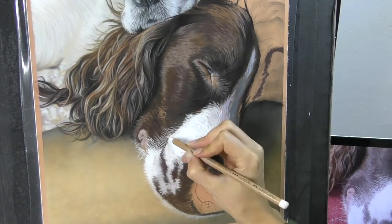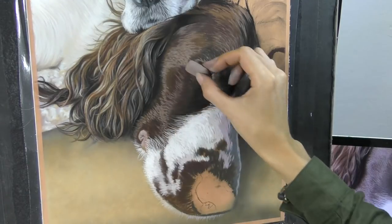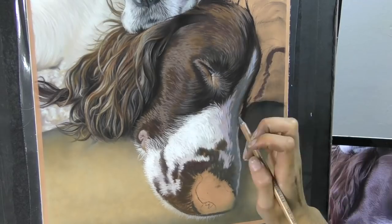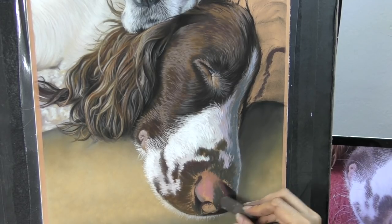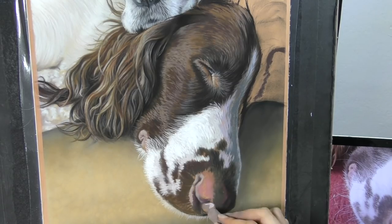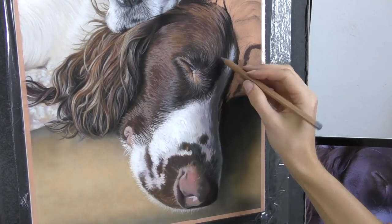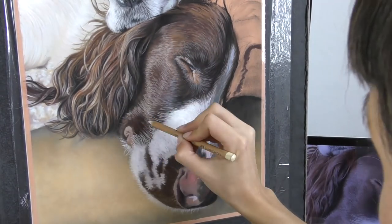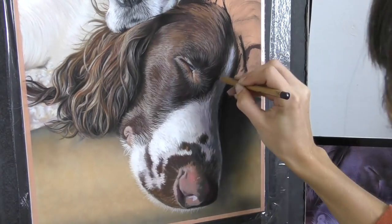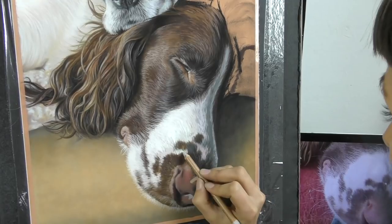My biggest tip if you're getting started in pastel is to invest a little bit in a decent pastel paper. They're not cheap, but it's going to make a huge difference to your first attempts. It's going to allow you to do all the things that you need to be able to do. If you're using a paper not designed for pastel, you'll find that it doesn't catch on the paper very nicely and it gets very muddy and messy. I highly recommend pastelmat or the velour paper — pastelmat's a great one if you're just starting out, with not too much tooth, and it holds lots and lots of layers. You can see how much fine tuning and small detail I can add.